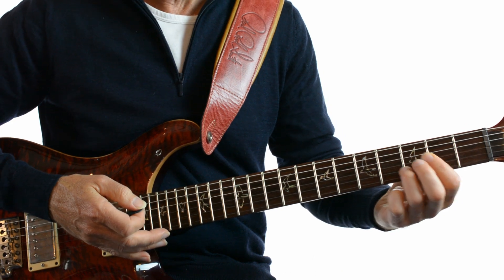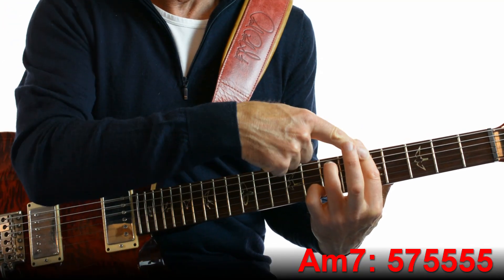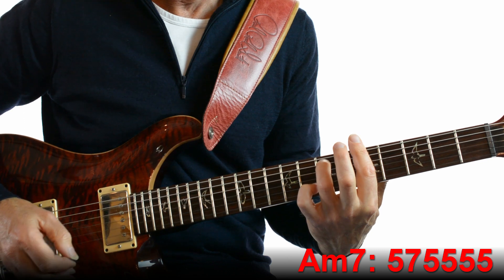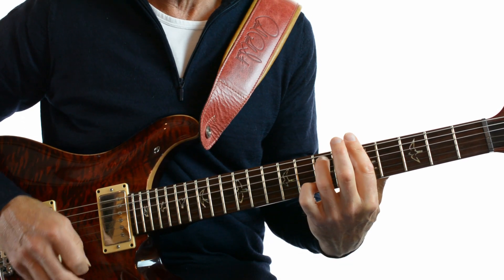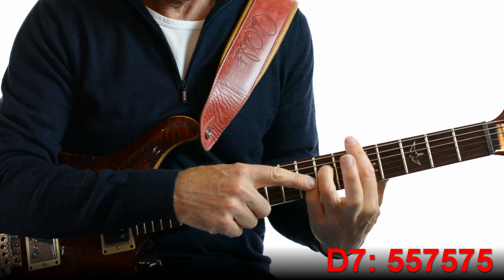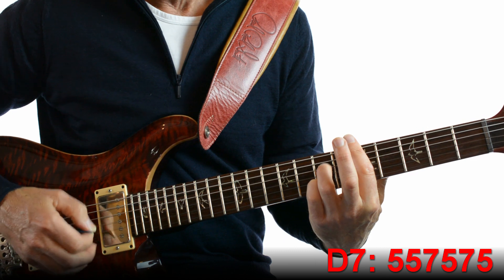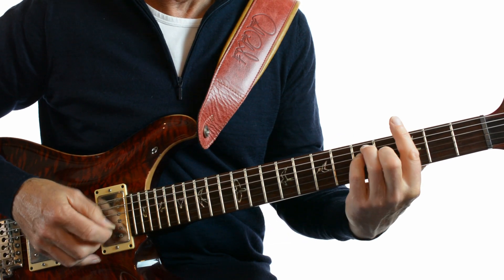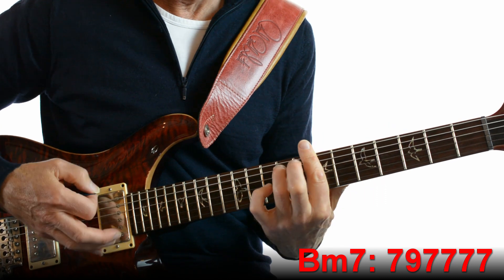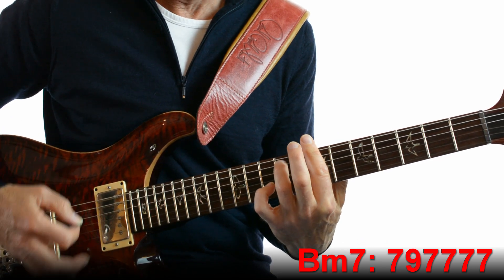After verse 2 we go into the middle 8, or the bridge. That starts with an A minor 7th — a barre on fret 5 and just your ring finger on the A string at fret 7. Then D 7th, played here: we leave the barre on 5 and fret strings 2 and 4 on the 7th fret. Then G, same as we've played before. And B minor 7th — we go up to a barre on fret 7, exactly the same chord shape as A minor 7th but 2 frets up.